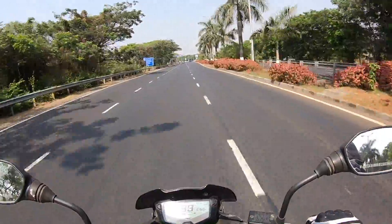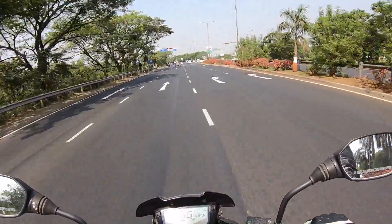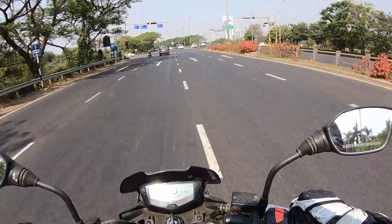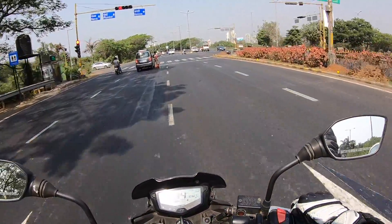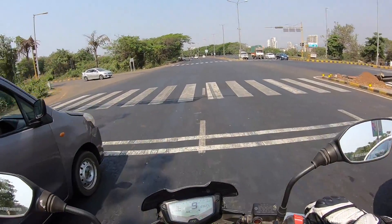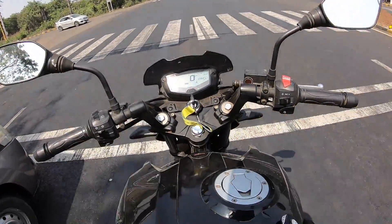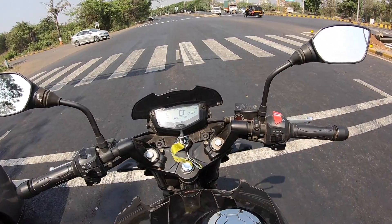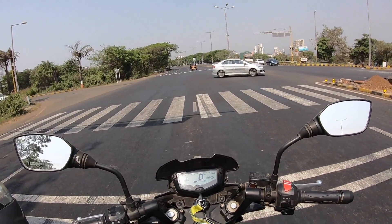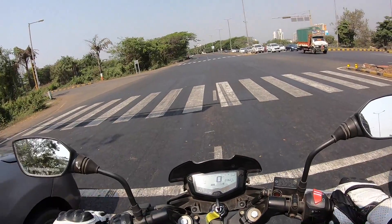Mileage has been around 30 km/l, which isn't bad at all, but I expected more considering the Pulsar NS200 gives more — obviously it's more tall-geared with power at the top end. The gearbox is quite smooth, offers very good slick shifts, and the overall feel of this machine is very positive. You don't feel like you're riding a big bike, but that's also a good thing — it feels very nimble and agile and inspires a lot of confidence to ride hard and pass.